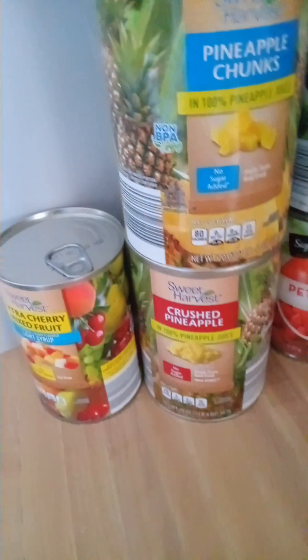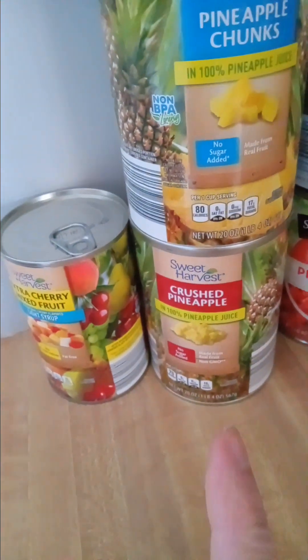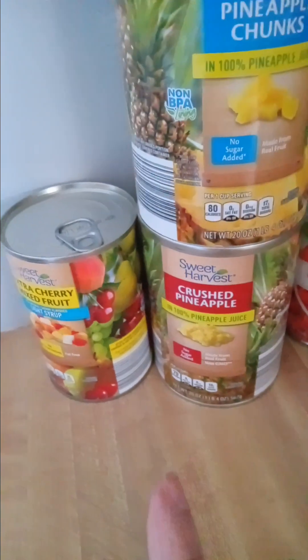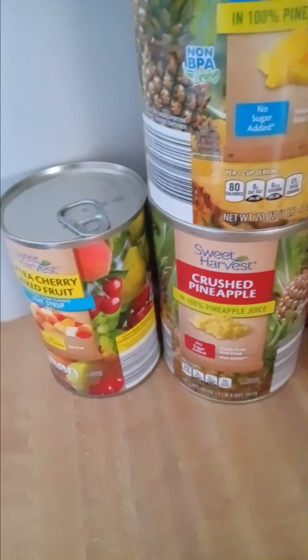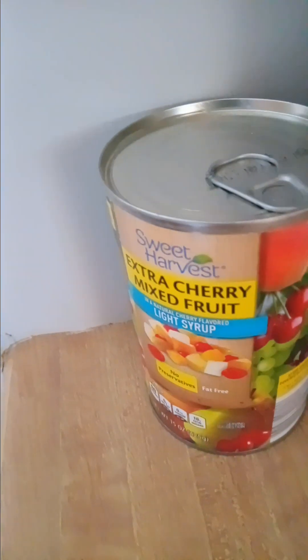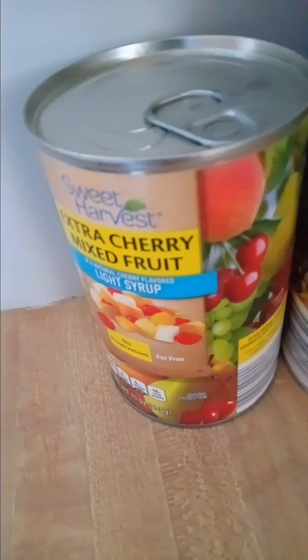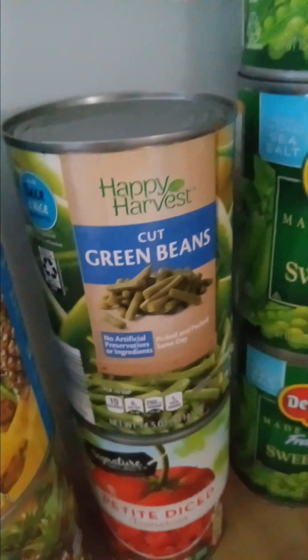I'm not crazy about pineapple chunks from the can — I'd rather have it fresh — but I'll learn to live with it. I could put it in my yogurt and it'll be fine. I'm also not crazy about fruit cocktail, but I know someone who is, so they're going to have to eat that up.